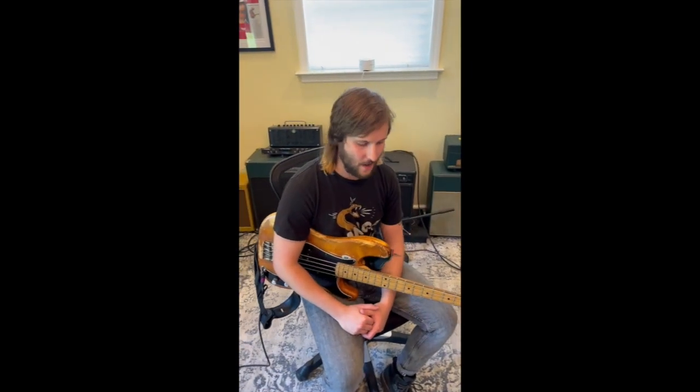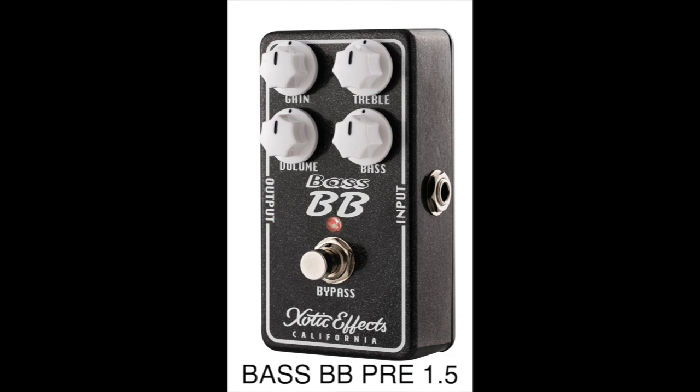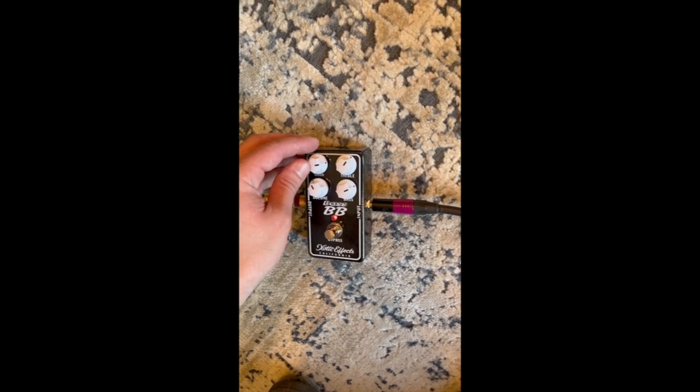Hey y'all, Tarka Landman here. I've been playing with Larkin Poe for the last seven years or so, touring with them a lot. I've been checking out this new Bass BB pedal by Exotic. I've really been loving it because you can either gain it down really low and get just a little bit of grit in your tone, or you can really crank it up and get some real drive to it.